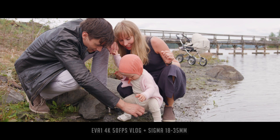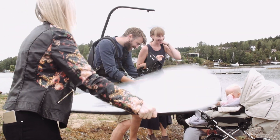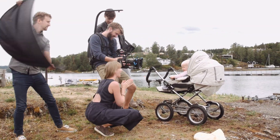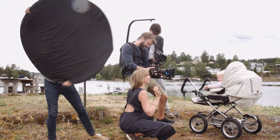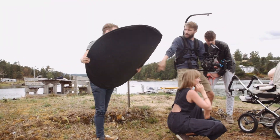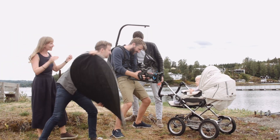So I have directed animals, but not toddlers. Expect to use some time, and expect to look silly. Here we use the reflector to give her a little bit of wind, as if coming from the sea.